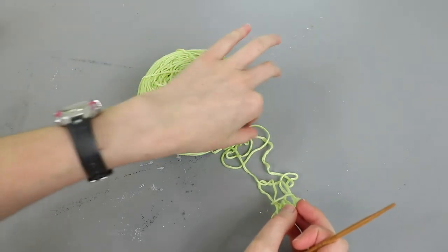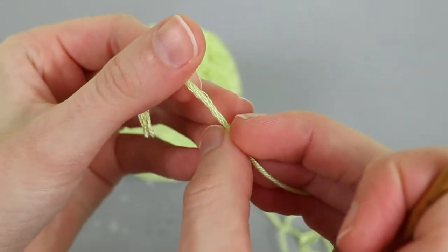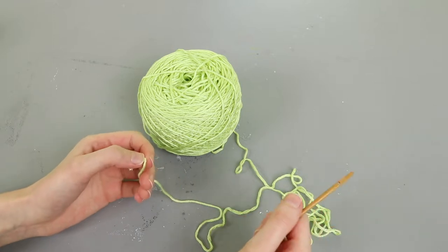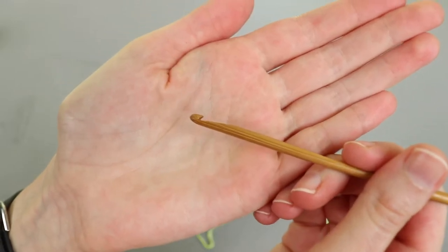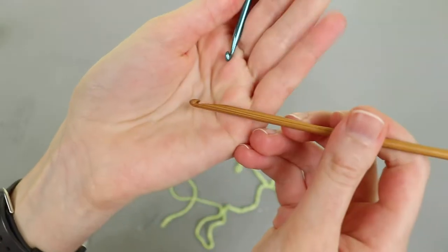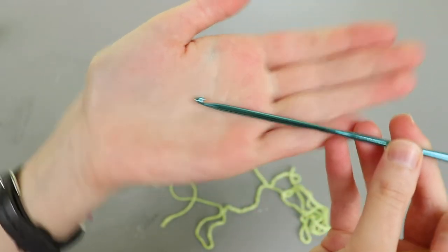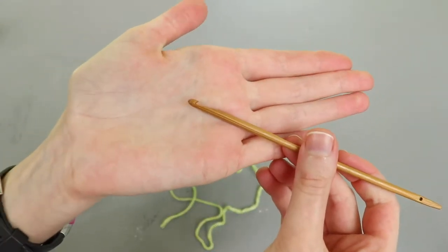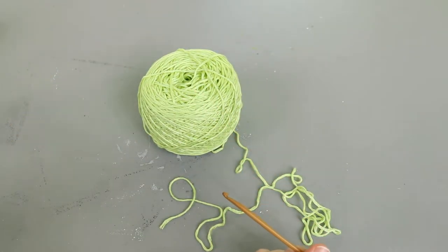One more note on the yarn and hook before we jump into the project. I've seen a lot of people talking about how this yarn splits really easily — you can see just how easily all the ply separates. So if you find yourself working with Trubu yarn and finding that it's splitting a lot, try swapping hook styles. This hook here is an inline hook, this one is tapered. If you're splitting a lot with an inline hook, try swapping to a tapered hook and vice versa.